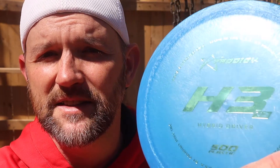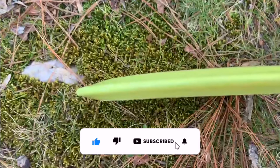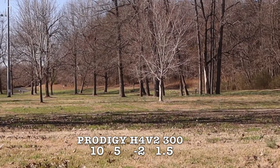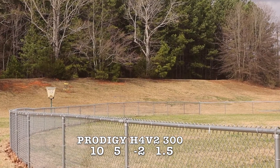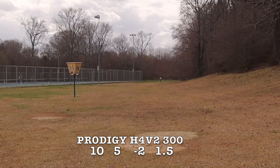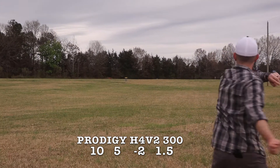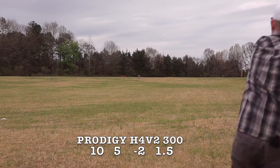Long turnovers, hyzer flips — this is a really good disc, and in 500 plastic it's going to last a long time. Now we're going to take a look at the H4 V2, which is in 300 plastic. It's got really good grip and it feels great in the hand. Since this is an H4, it's going to be flippier than the H3 V2, and that is very apparent — throwing it flat, it turns over pretty quick. In a headwind, there's no chance this thing is going to stand up. It flips over very quickly and turns into a roller. Even in a headwind putting it on a severe hyzer, it still flips up and keeps turning to the right.